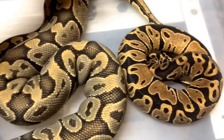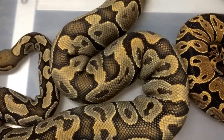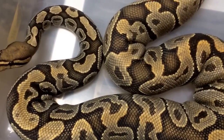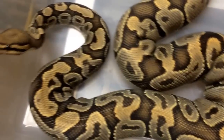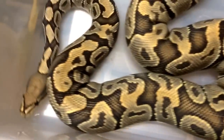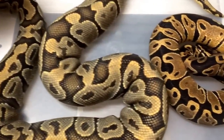So guys, today I actually want to show you guys our orange hypo projects, but rather than just show you guys snakes, I actually want to give you guys some information on the video, because some of you may not be sure of how the genes work in ball pythons, especially orange ghost being a recessive gene. I just want to make sure everybody understands how the gene works.